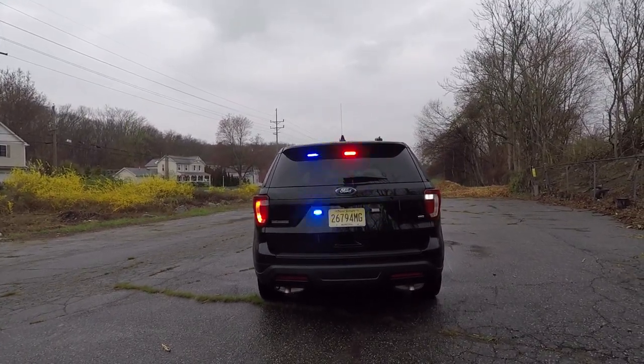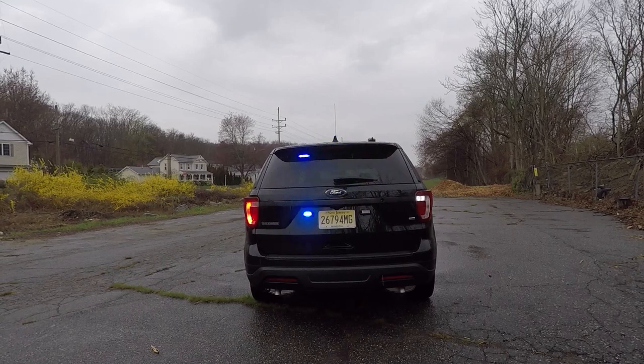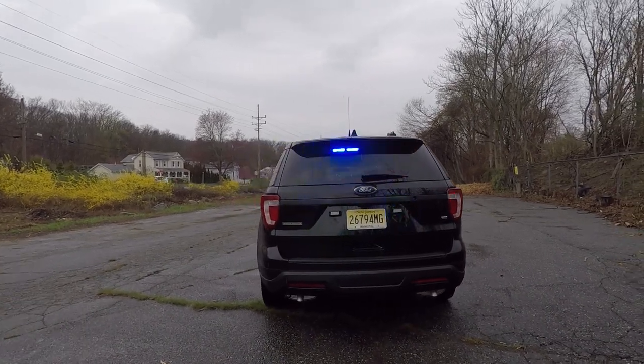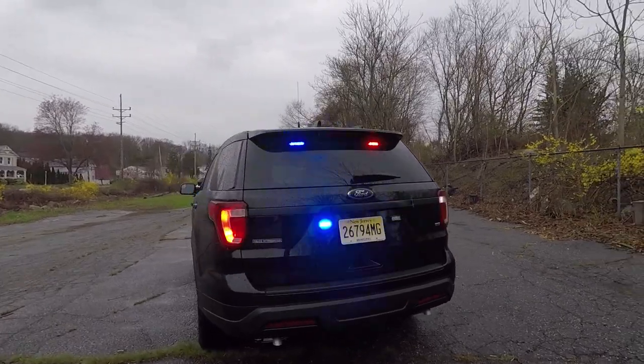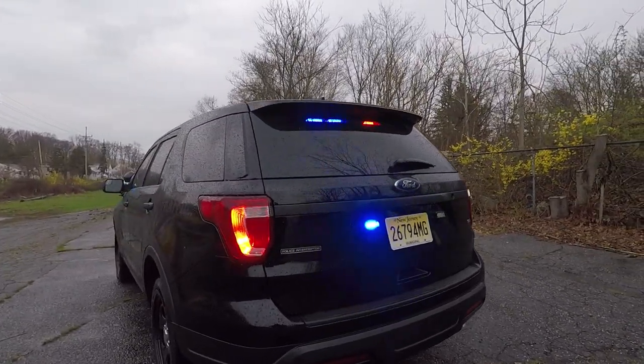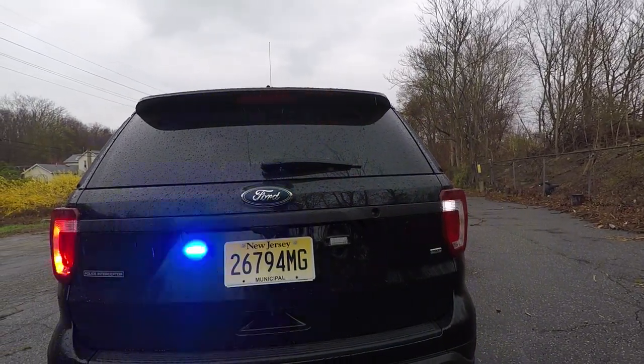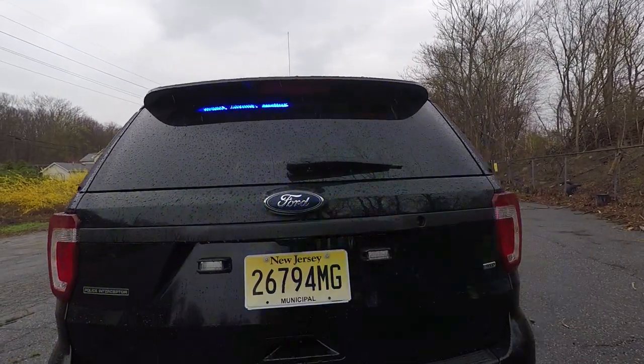Taking a look at the back of the vehicle, we have the Soundoff Signal interior light bar. In the tail lights, we have Soundoff Signal white and red hideaway LEDs. On the rear plate, we have Soundoff Signal Fit lights in blue.